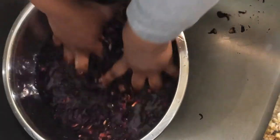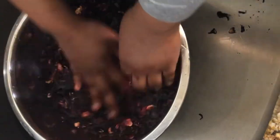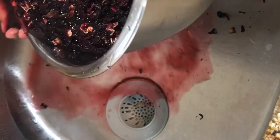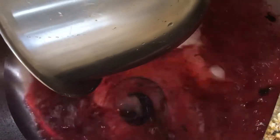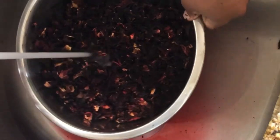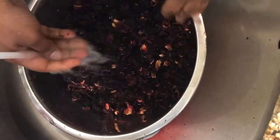We're going to add about two cups of sugar in there and leave it to cure for 24 hours. Then we'll sweeten it the next evening, 24 hours later. If you want, you could even leave it for longer — even two days — but I want to drink mine, so I'm not going to leave it that long.